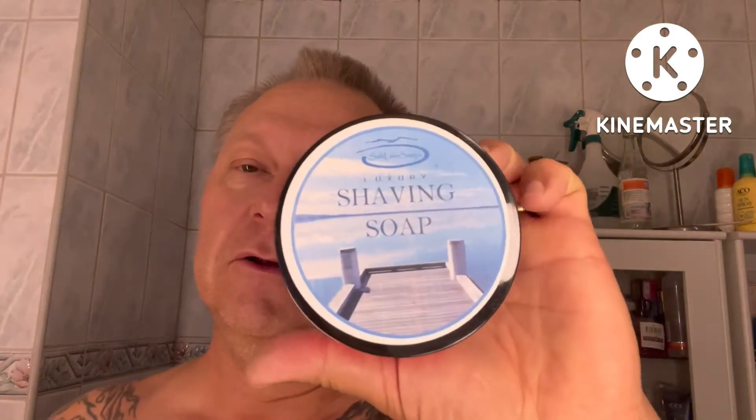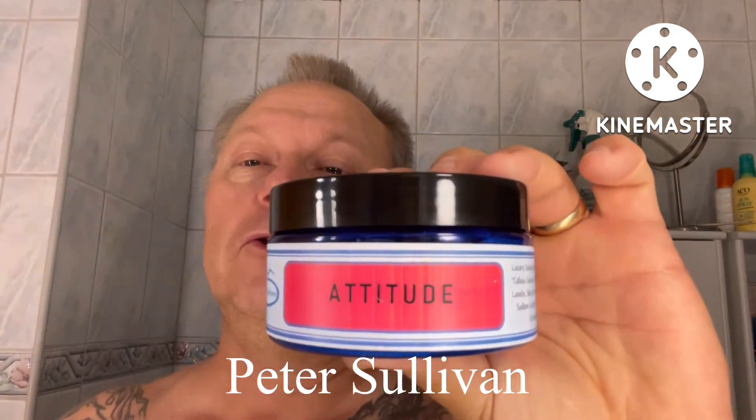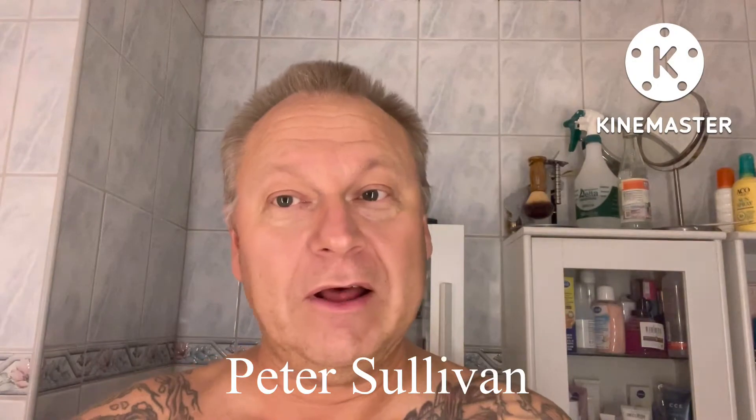The soap today is called 'Attitude' — a salt lake shaving soap from Australia. It's a gift from Peter Sullivan and it's a really nice scent. There's a little bit of a barbershop scent to it, I like it very much. I'm going to match it with Pinard Original, a scent I love really much.